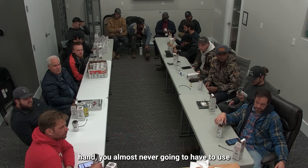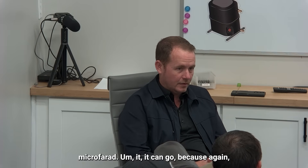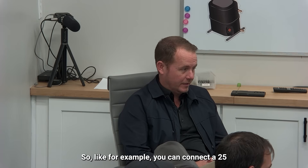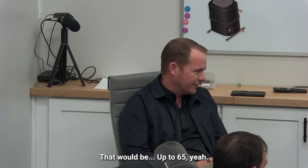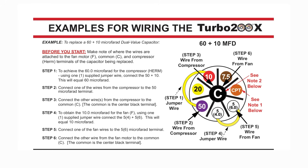The big one you're holding in your hand — you almost never have to use it. That's essentially only needed if it's an 80 microfarad application. It's additive on the small ones: for example, you can connect a 25 together with a 20 and get 45 out of it. This one goes up to 65, so it's only going to be your 70, 75, and 80 microfarad applications that you'd need this for, which are pretty rare.